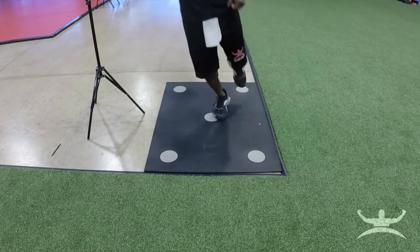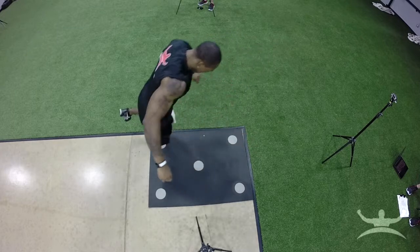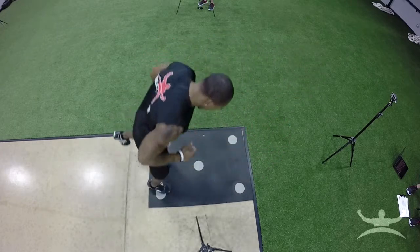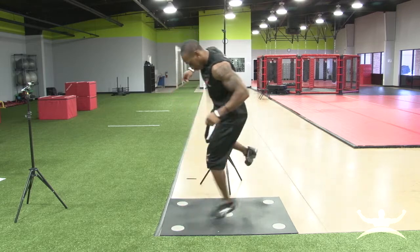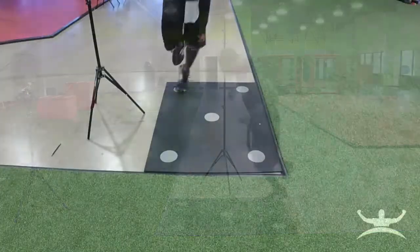The athlete should make sure to keep the knees and hips slightly flexed during the movements. This will help them to efficiently transfer the force from the hips, through the foot, and down to the ground. Proper technique will teach the athlete to avoid locking the knees and hips, which will reduce the likelihood of an ACL tear as they perform in competition.